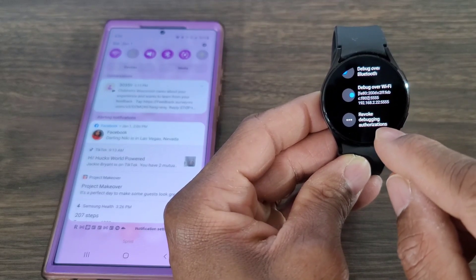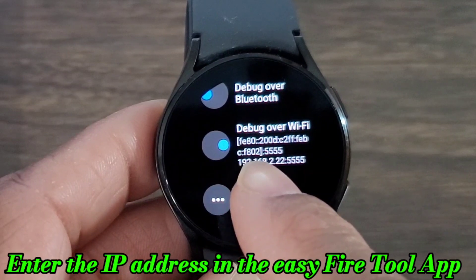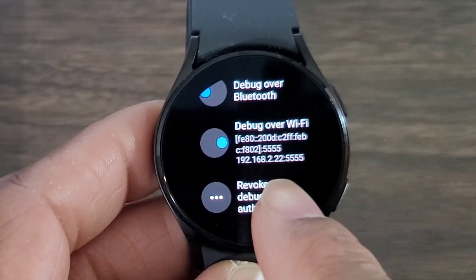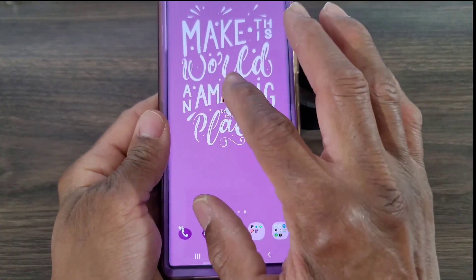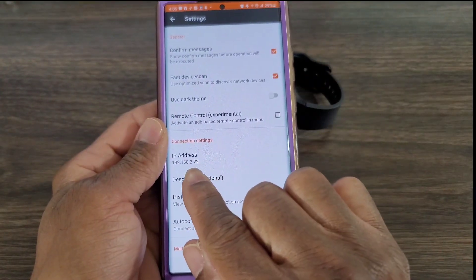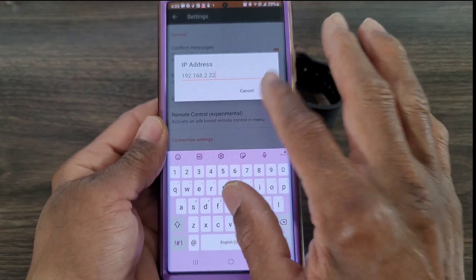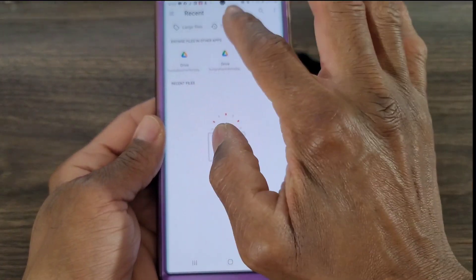These numbers from the IP address you're going to put into the Easy Fire Tool. Remember where you were at Debug over Wi-Fi — the numbers you need are those numbers, but do not include the colon and the five at the end; stop where there are two ends. Open the Easy Fire Tool, tap on Settings, tap on IP address, and enter your IP address there with no colons and no fives. Tap OK.